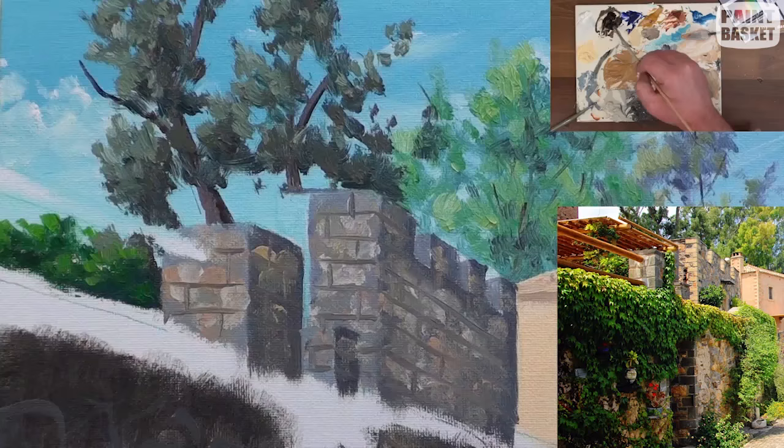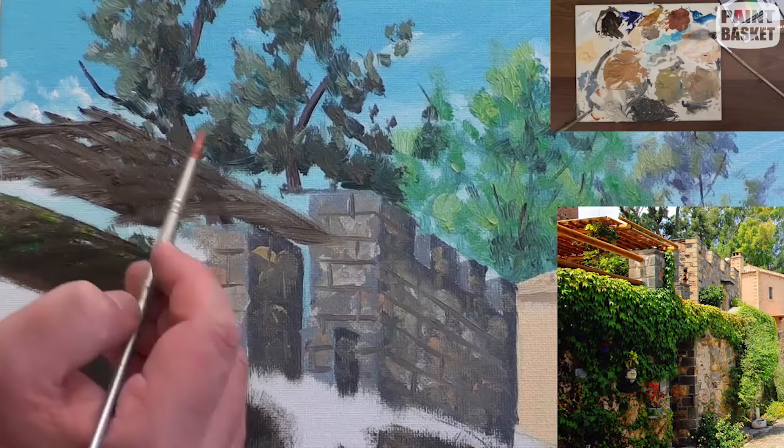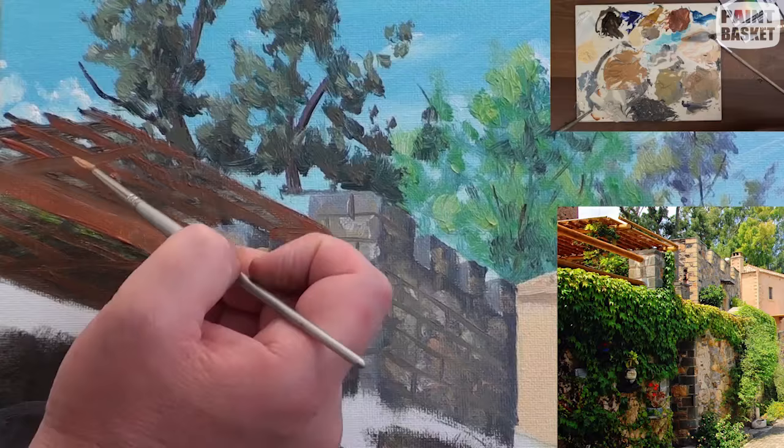Let's move on to the poles on this front veranda. I'll use raw umber to paint the poles in — again I'm looking at those angles to get the perspective correct. Then to add colour I'm going to use burnt sienna for those lovely sunspots, adding white into the burnt sienna and painting it in.